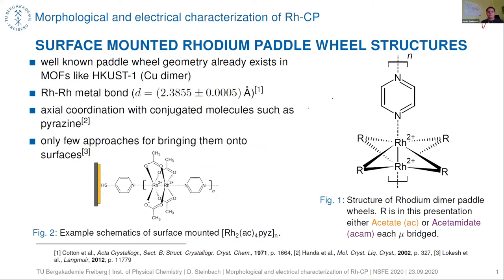Figure two shows the preparation of the surface-coated samples. We have a gold substrate which is functionalized with 4-mercaptopyridine, and on this we coat our rhodium paddle wheel structure linked with pyrazine.